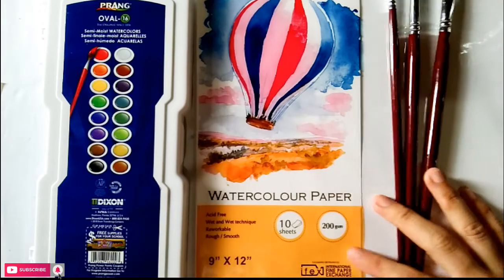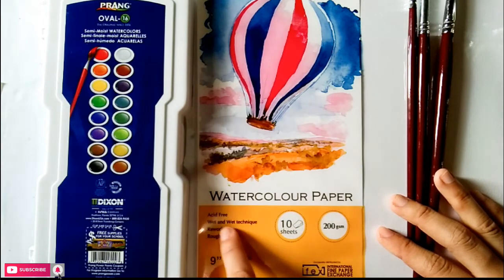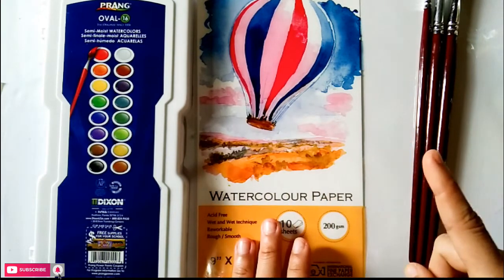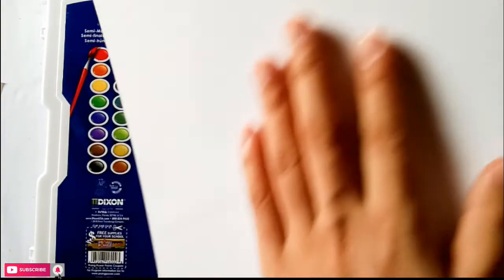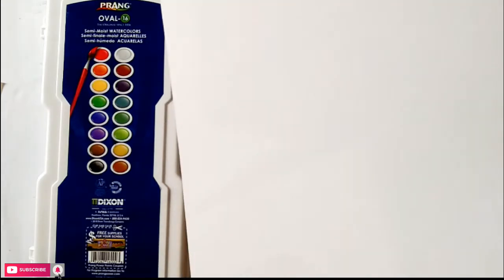It has 200gsm, it's acid-free, good for wet on wet techniques, and it has rough and smooth textures. This is the rough part of the paper — it looks really textured — while on the back is the smooth paper. The one we'll be using for this mini tutorial is the smooth textured part so that the watercolor paints will flow gently and nicely into the paper.